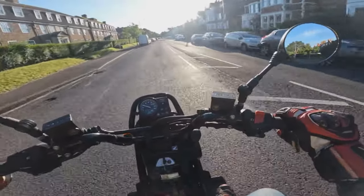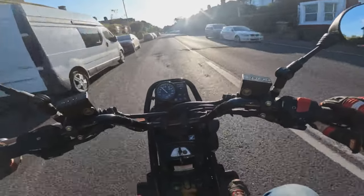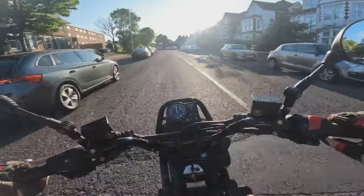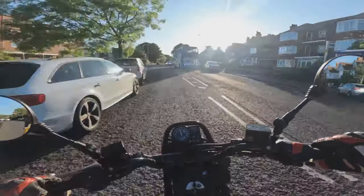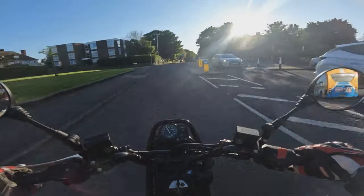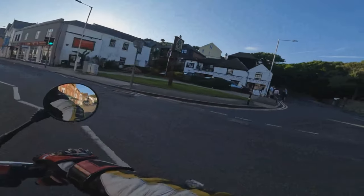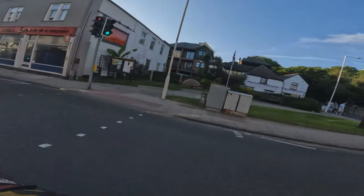Let's open her up — full gas. Oh yes, here it is. You can see how busy it is on a Friday night.